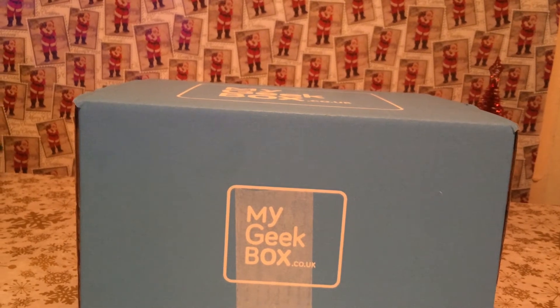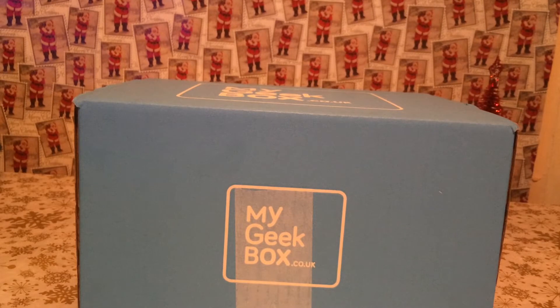Hello. Today I'll be opening up my Geek Box. My Geek Box is a monthly subscription service. The link will be in the description if you'd like to find out more.